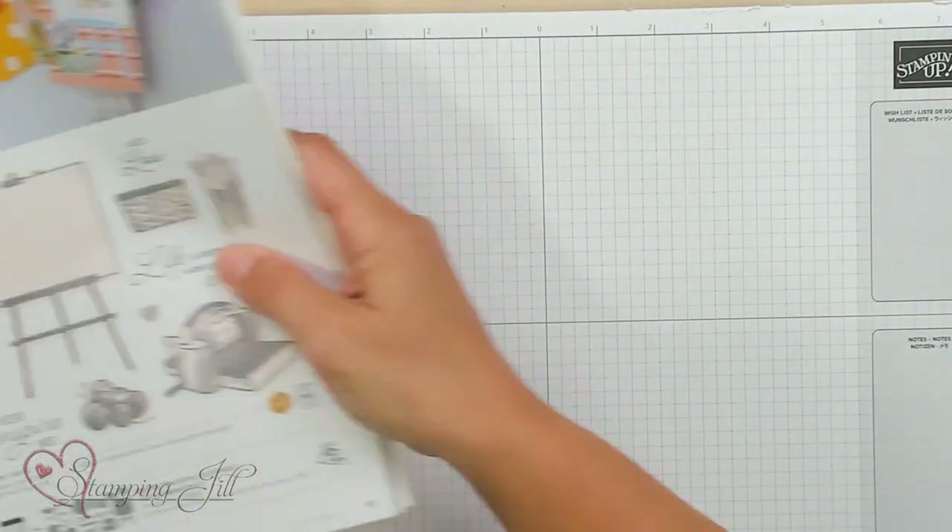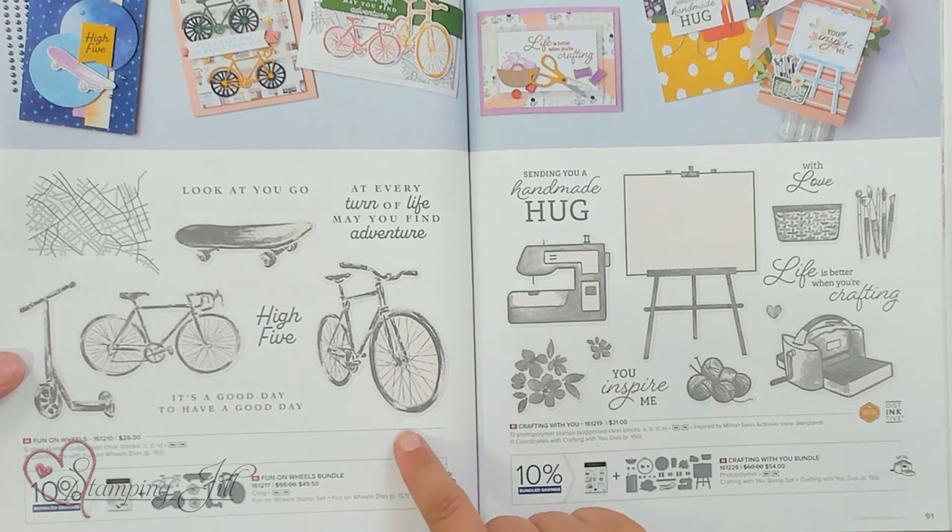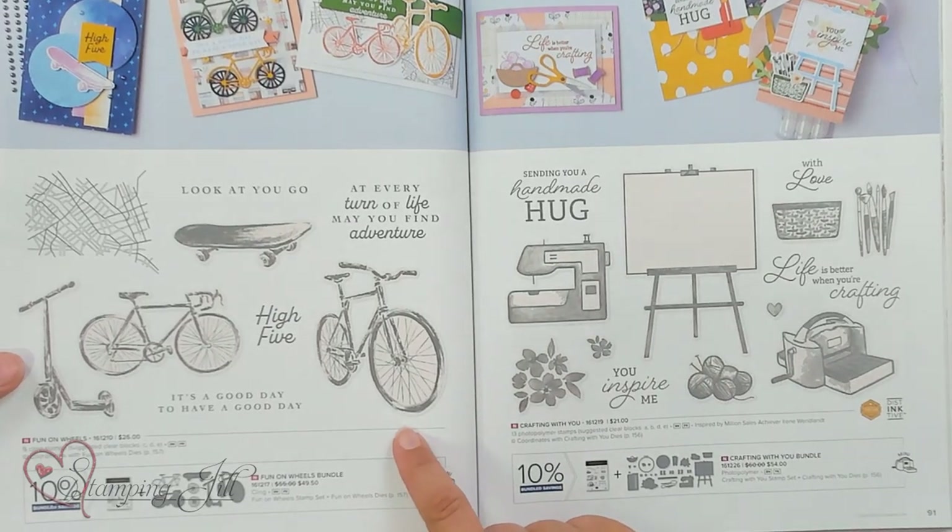We looked at the catalog when it first came out, and I think we kind of overlooked the Fun on Wheels bundle. It's on page 90 of your annual catalog, so toward the back. We always have our customers asking for card ideas for a young adult person in their life, and we thought this bundle could fit that.